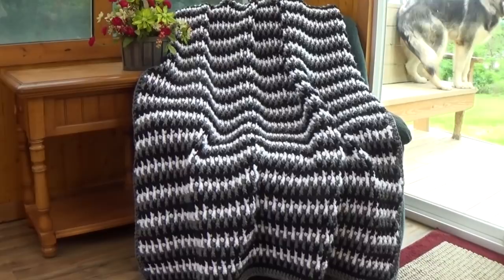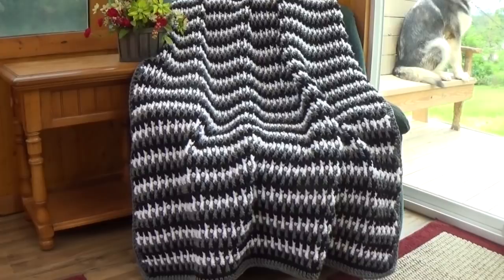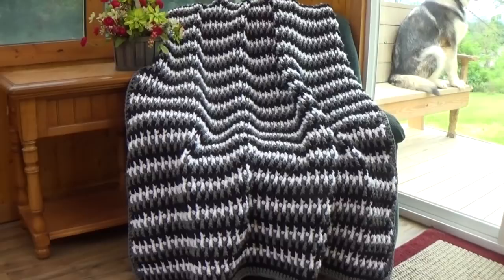This is going to be the stitch of the week, so I'm not going to show how to make this afghan. I'm just going to give you the instructions for it, and then if you have trouble with the stitch pattern you can refer to the stitch of the week called the up and down stitch.